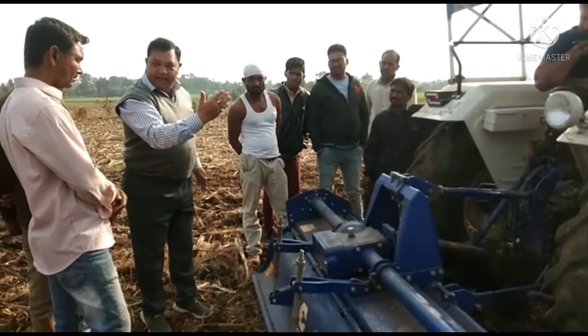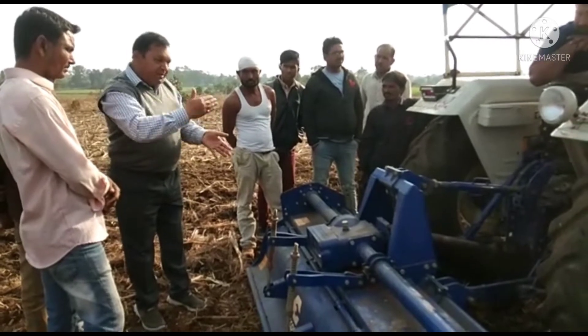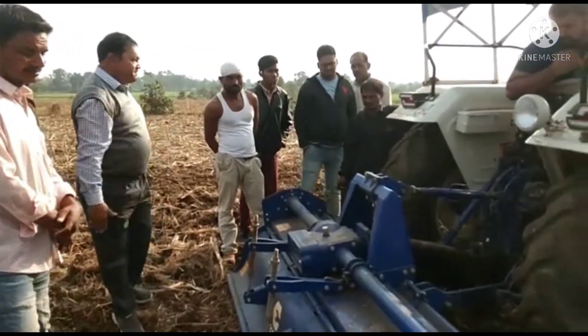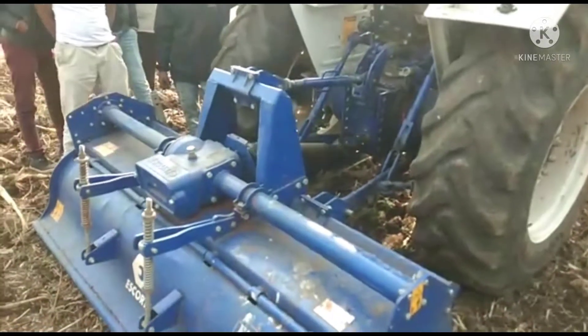Then you put in the back. Okay, let's go. The engine has not increased.